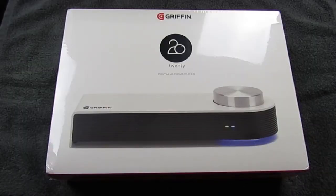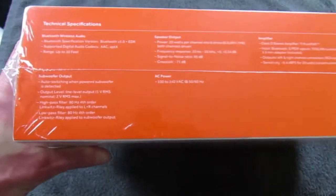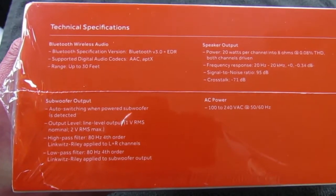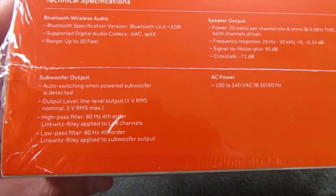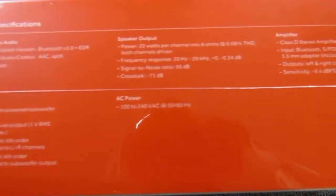Taking a closer look at the Griffin 20's box, it has a picture of the unit on the front, the sides don't have anything, and the bottom is just another small picture of the unit. The top is where we want to focus right now - some tech specs: Bluetooth 3.0, and supported codecs are AAC and aptX.